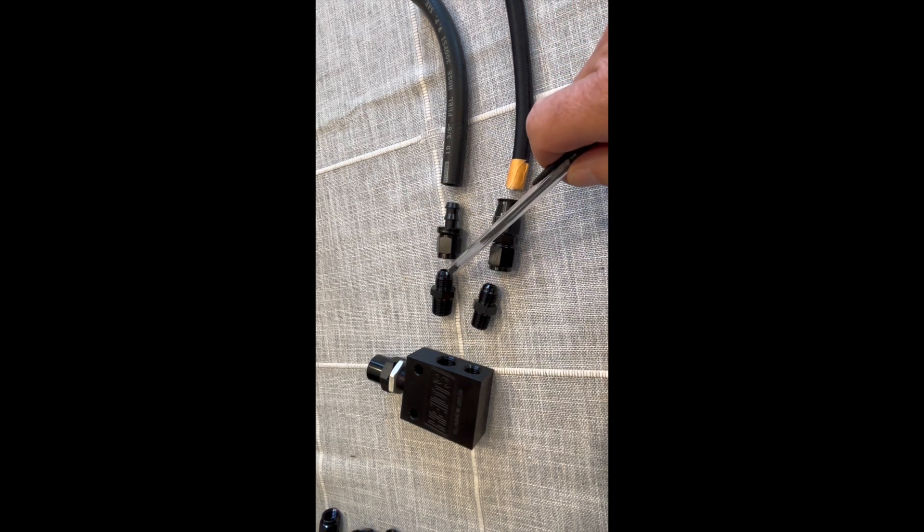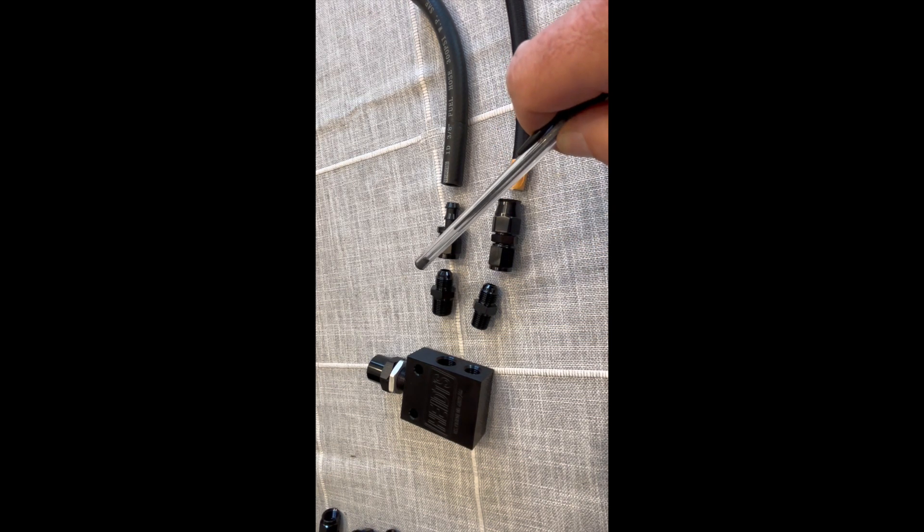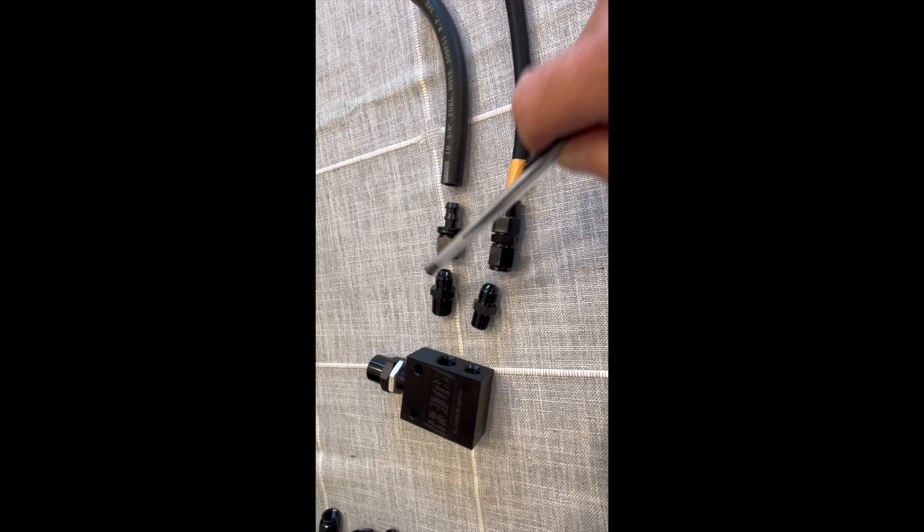To connect those to the rest of the fittings, we're going to use AN6 on both sides. For the bottom port, look for a one-quarter inch NPT on one side and AN6 on the other. The upper port takes a three-eighths inch NPT on one side and AN6 on the other side.